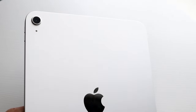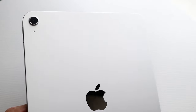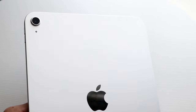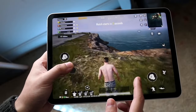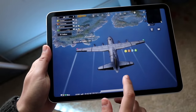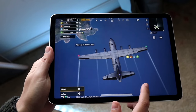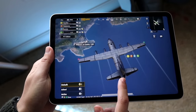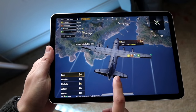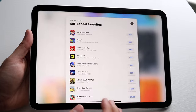Moving on to software longevity, I honestly don't know which one will last longer. You might assume the iPad Air 5 would last longer, but the A14 Bionic in the iPad 10 came out in 2020, and the M1 in the iPad Air 5 came out in late 2020 or early 2021 — so they're close. I genuinely don't know which will be supported longer; they'll likely lose support at roughly the same time.